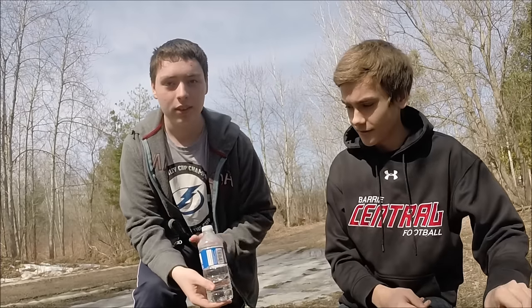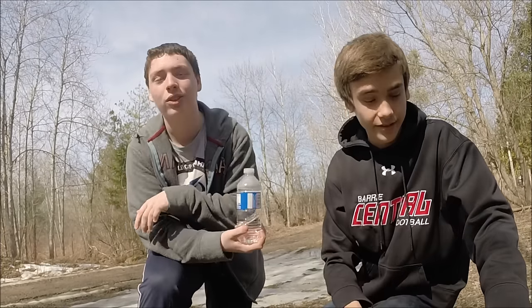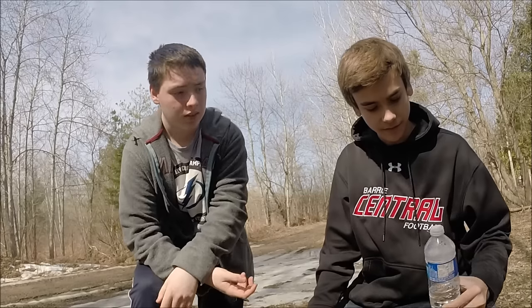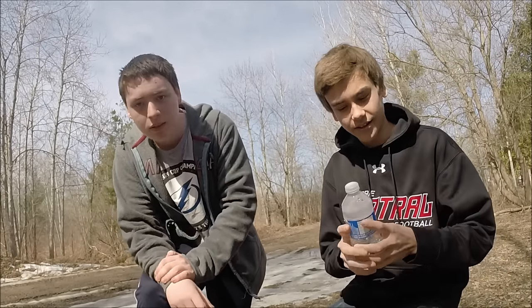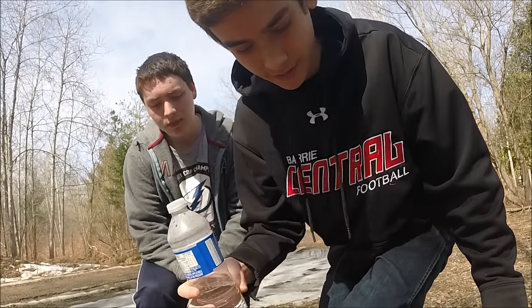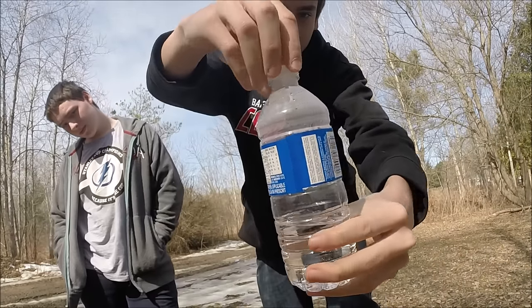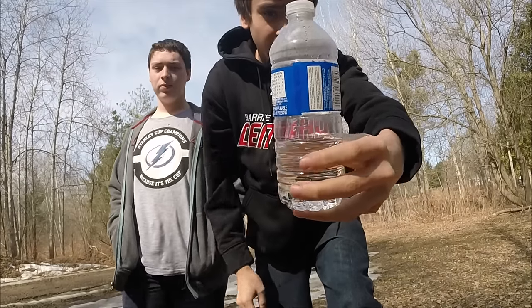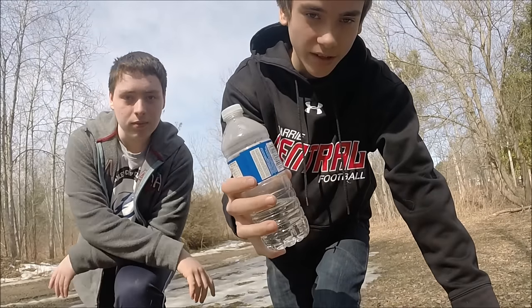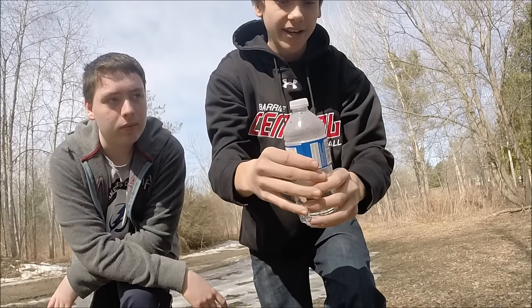We're outside right now in beautiful Ontario, Canada. We can't do this inside because it's going to be a huge mess. You have to hit it off something really hard and it explodes everywhere. You can throw things in it too, like airsoft BBs or little stones. It will work just as well.